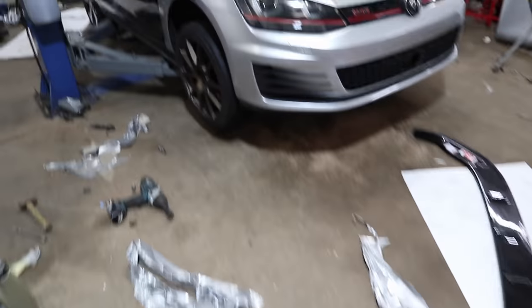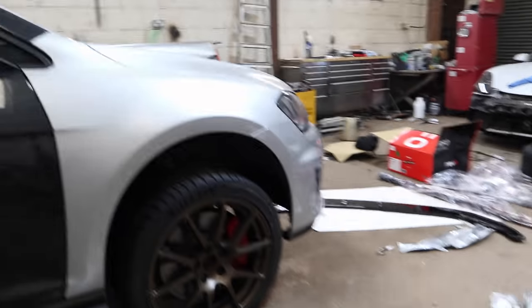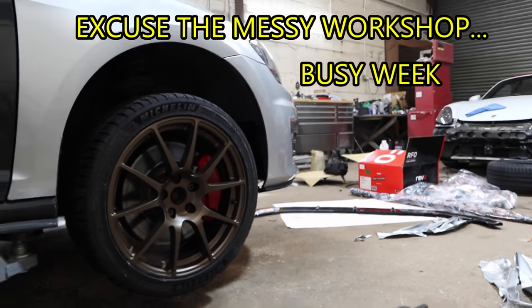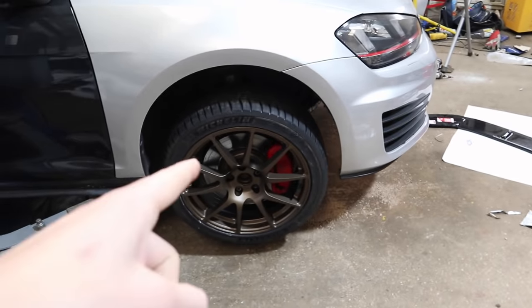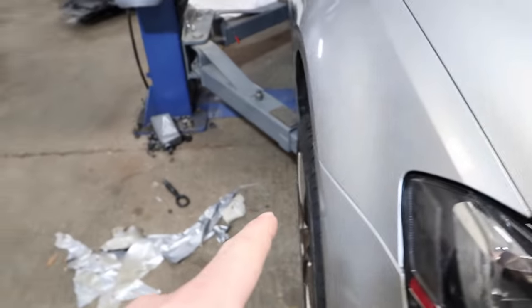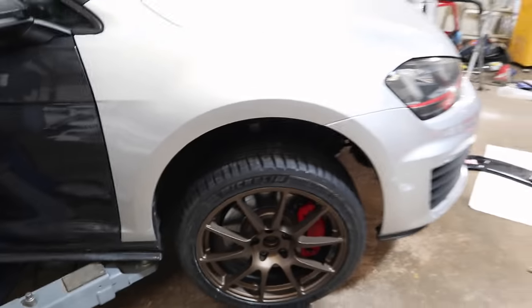I'll show you the one I already have test fitted - I haven't balanced this one yet so it's got to come back off, but that is how it will be looking. I'll get the grey out so it'll look like this. I really like these wheels. I was a bit unsure after ordering bronze - I thought should I have gone anthracite? But now seeing them in the flesh, they are dark enough that I really like them. Really happy with that. And another good thing is I don't need spacers - they fit in the wheel arch perfectly.